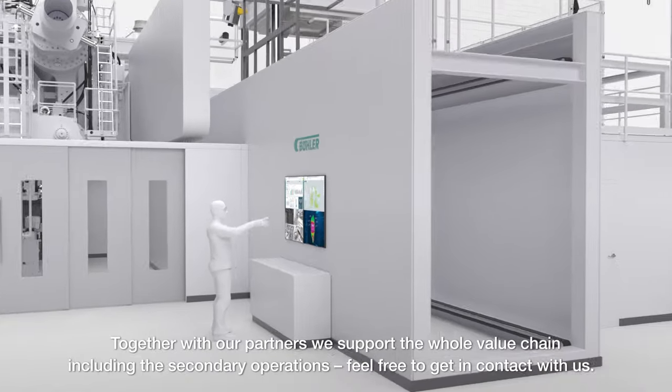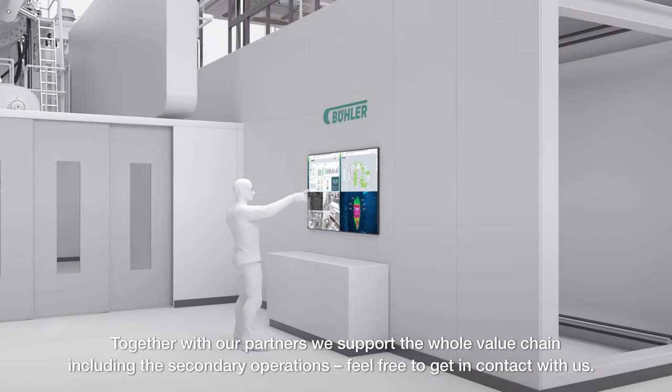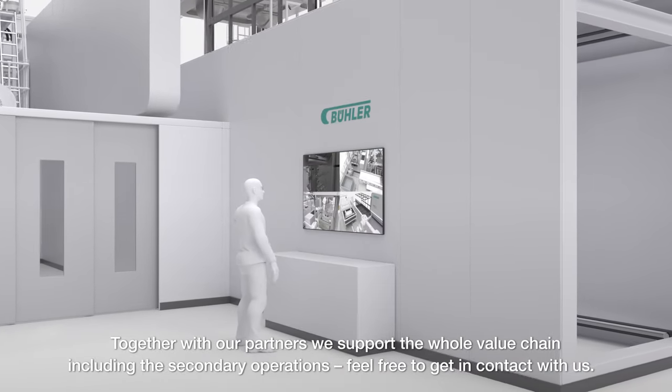Together with our partners, we support the whole value chain, including the secondary operations.